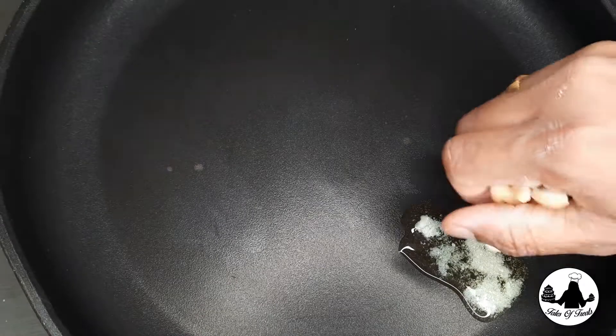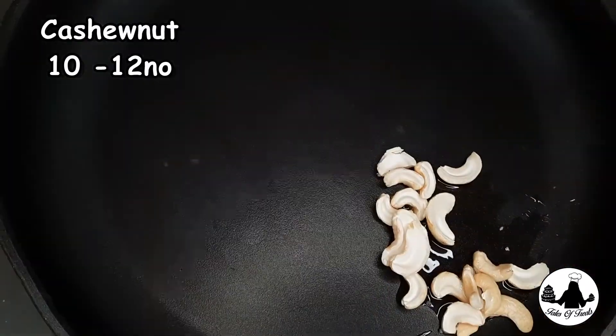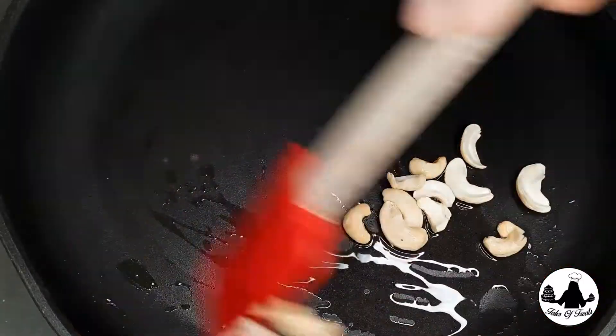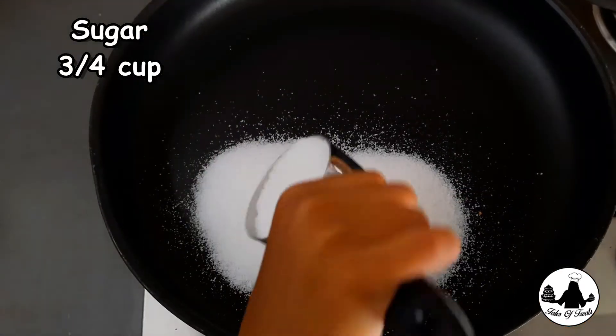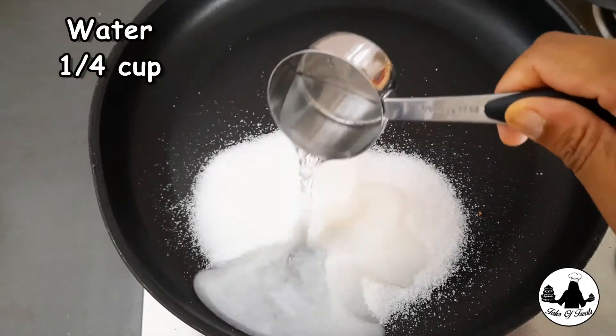You can always add dried fruits and nuts to the halwa. I'm gonna add just roasted cashew nuts, so if you're using roasted nuts make sure you make them ahead. Then to a clean pan, add 3/4 cup of granulated sugar and 1/4 cup of water.